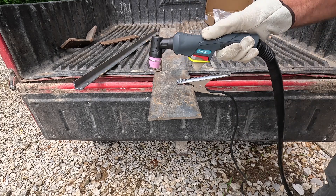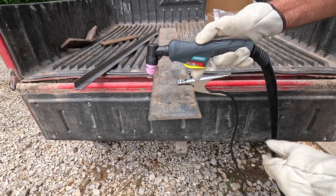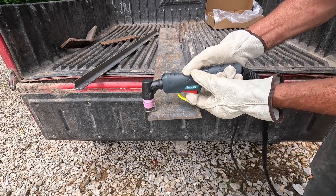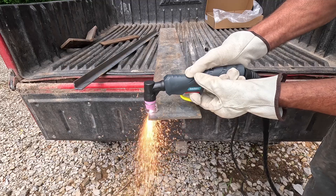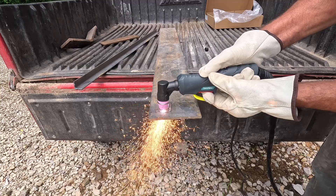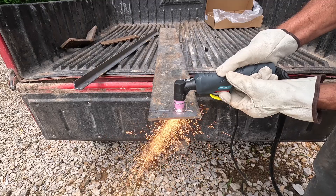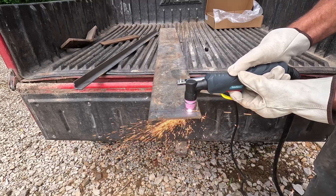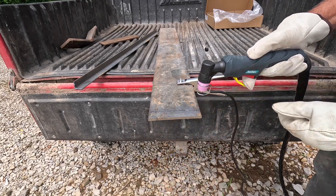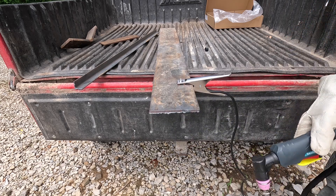So for this quarter inch, I've turned the amperage up to 35 and the air pressure to 40 PSI.